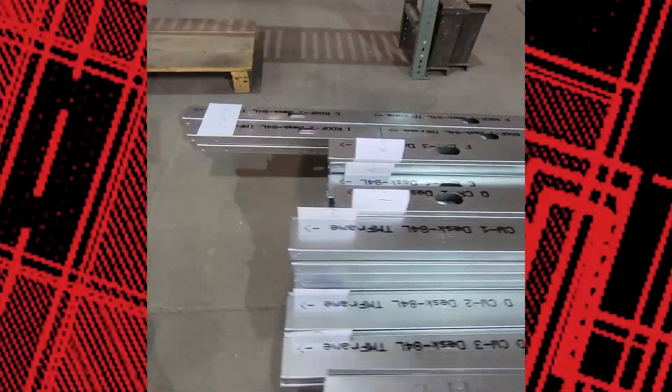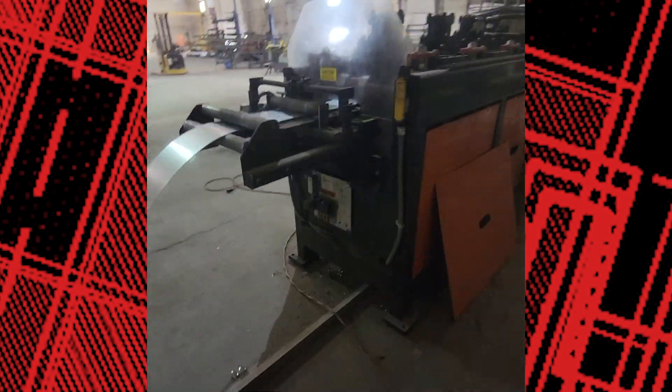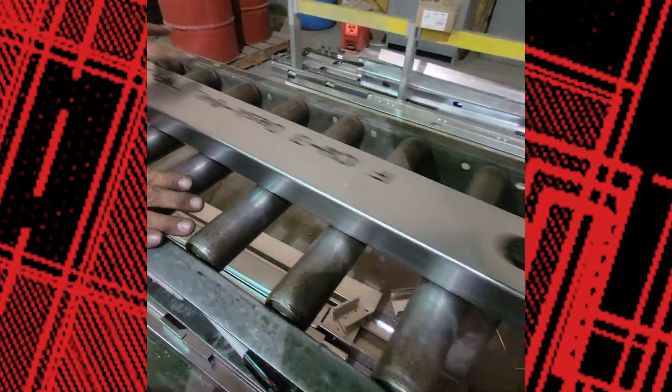Next, we use CNC machinery to roll form coil steel into the light gauge framing system. This technology allows us to shape the steel with precision and efficiency.